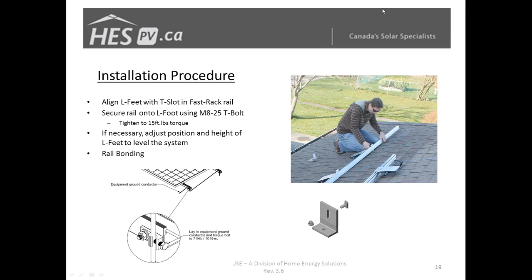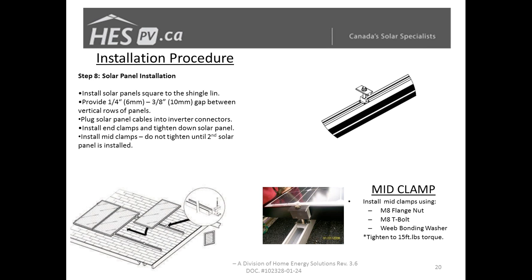Fast Rack allows you to adjust height one notch at a time, which makes leveling the array a lot simpler and quicker. Once your rails are in position, put your rail bonding lugs on and run your wire into your junction box. Then you're ready to start installing modules — start at one end, and when aligning the modules, align them to the shingles as best you can rather than trying to level to some other reference, since how the shingles are installed determines the visual outcome.